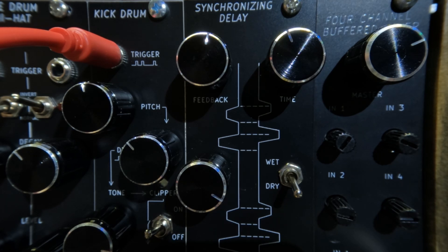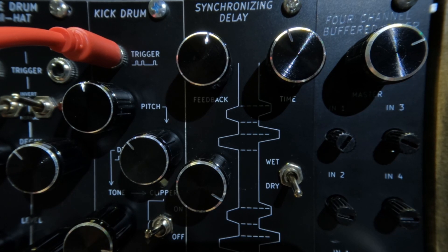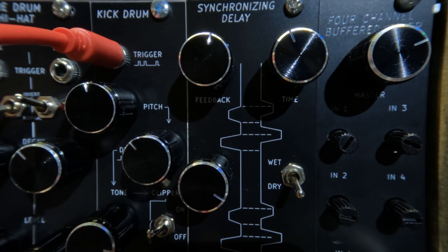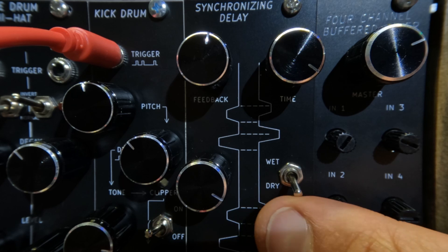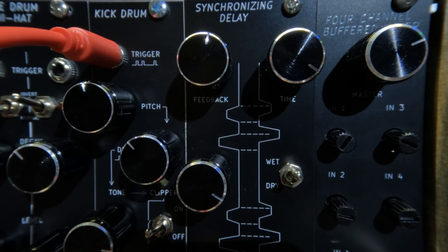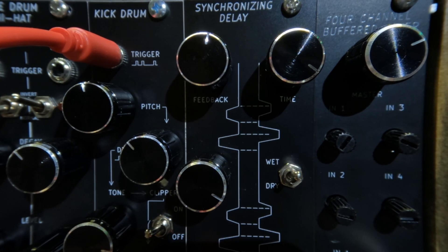The notes are kind of ghosting, so I'll go ahead and connect the clock input of the Synchronizing Delay to the same clock that we're using to run the kick drum. Now the module is syncing the delays to the speed of the kick drum clock. If I speed up the LFO controlling the kick drum, the delays also speed up.